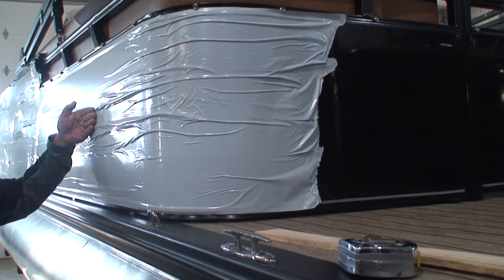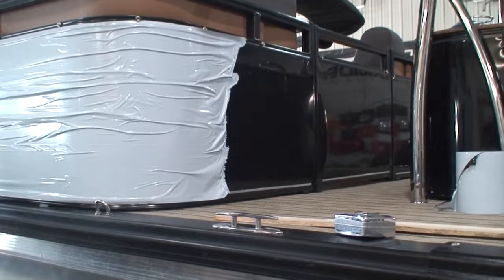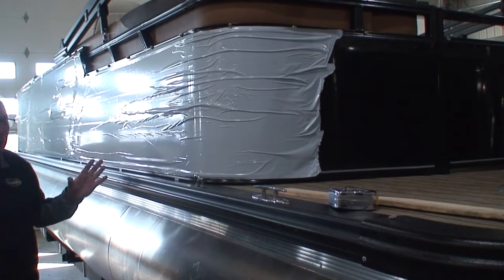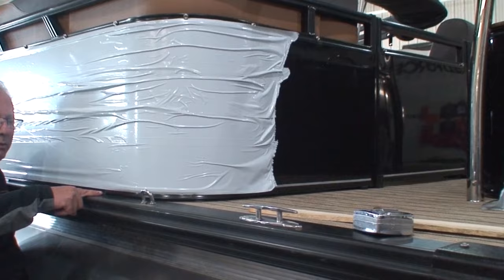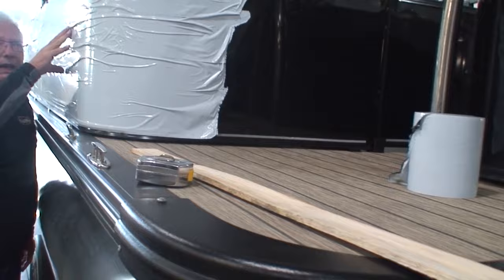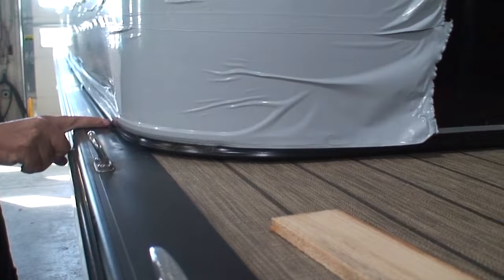This is smooth sheet metal. The good thing is it looks nice — everybody loves the appearance. The problem is it is not very forgiving; even the slightest little dent stands out like a sore thumb. You'll notice how they move the fencing in two to three inches from the edge of the rub rail to help prevent damage to the fencing. But the problem is we lose four to six inches of space inside the cockpit of the boat.